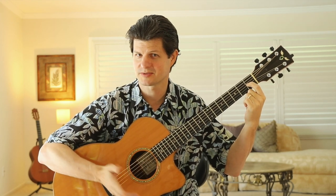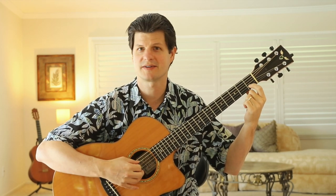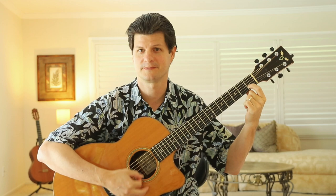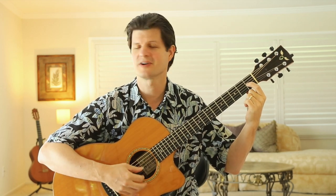You can do G with just one finger — strum once per measure. Then D7 on the top four strings, two counts of D7, back to G. That's the form. It's a very short cycle.